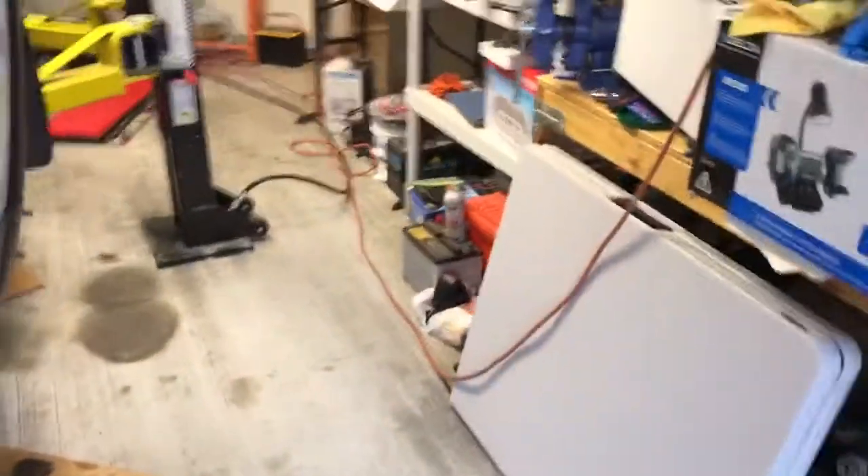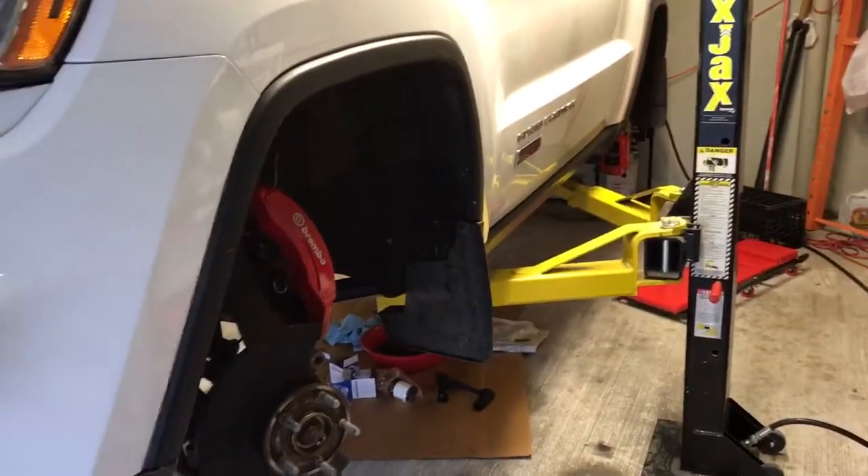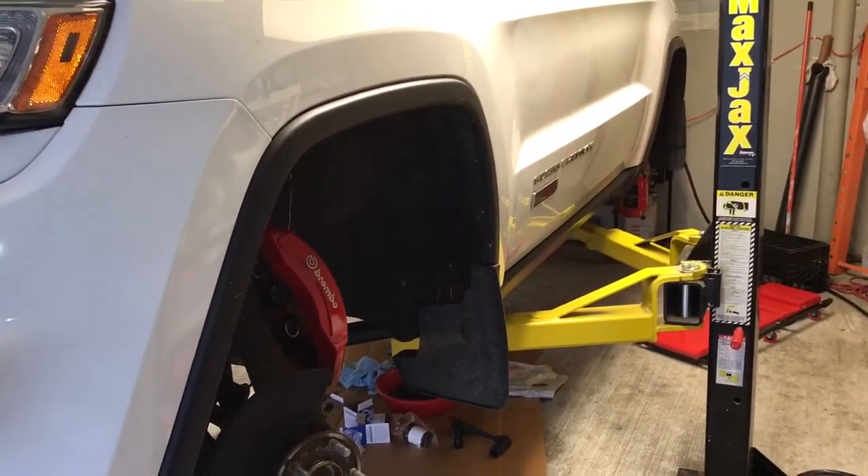Just dealing with this check engine light — it comes on and then after a few drive cycles it just shuts off. We'll see what happens with it. That's the 2014 Jeep Grand Cherokee Eco Diesel.